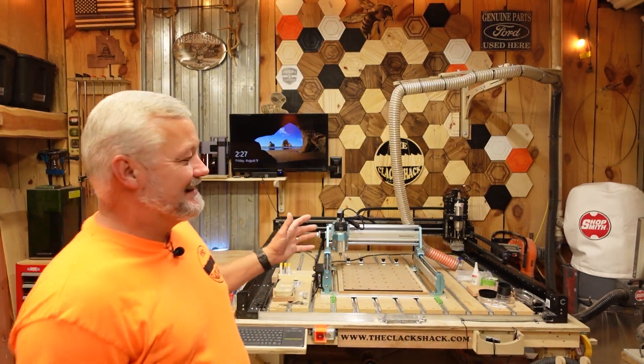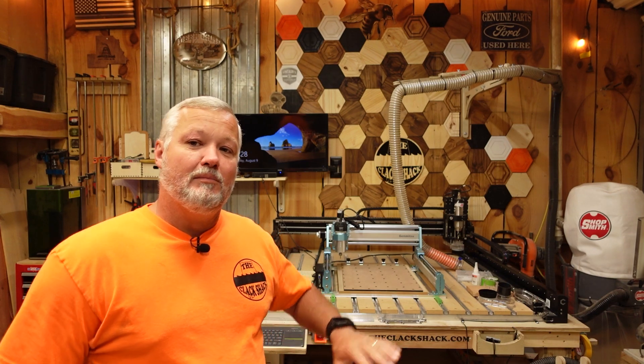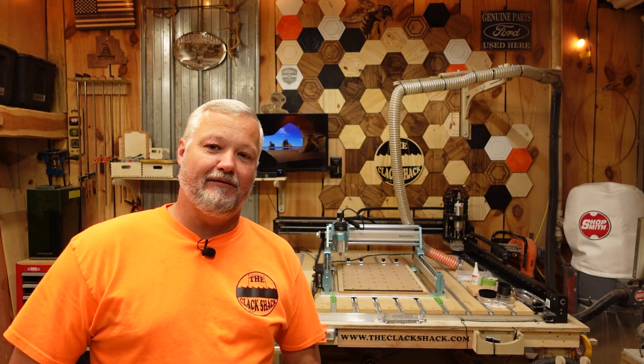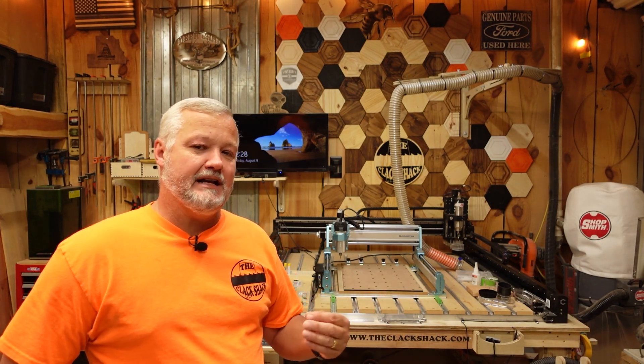Hey guys, welcome back to The Shack. Tonight we're going to be talking about a small entry-level CNC, and this machine is the new SainSmart Genmitsu 4040 Pro Max. There are a lot of names but the basic machine is the same as the old 4040 Pro. The 4040 Pro from SainSmart was my very first CNC — that's where I got the feel of it and decided whether or not it was a hobby I wanted to pursue before I purchased my four-by-four-foot machine. So when SainSmart asked me if I wanted to try it out and go over it with you guys, I couldn't resist.